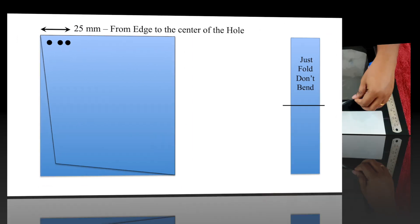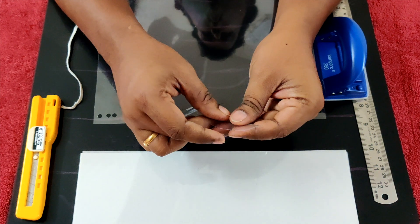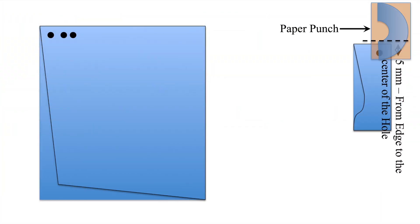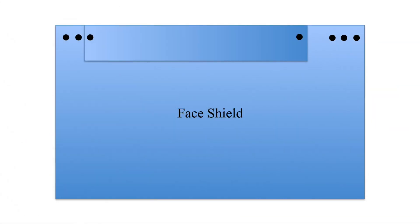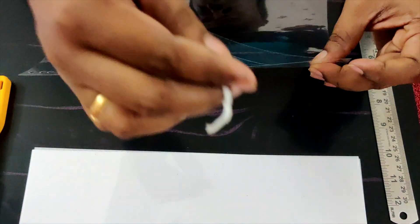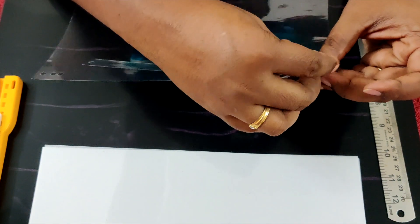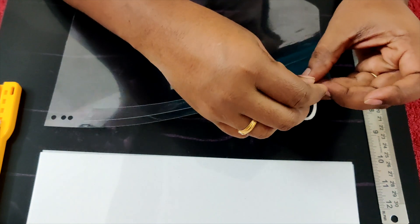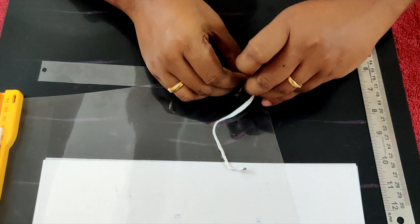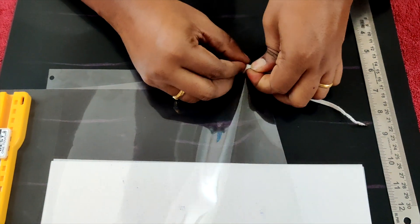Take the smaller of the two sheets and fold it. Make a hole approximately 5mm from the edge of the OHP sheet as shown in the video. Now match the holes of the sheets as shown — this is to align the third hole of the larger sheet to one of the holes in the smaller sheet. Then use an elastic band, rubber band, or cloth to tie both sheets together as shown in the video. For this, I have used the elastic band from my old disinfected face mask.